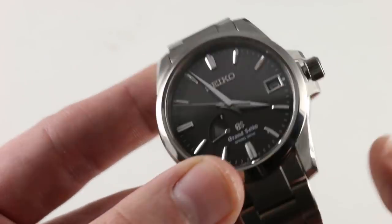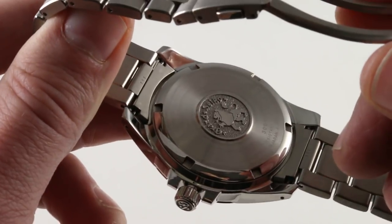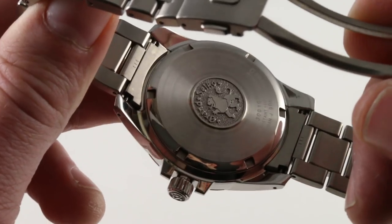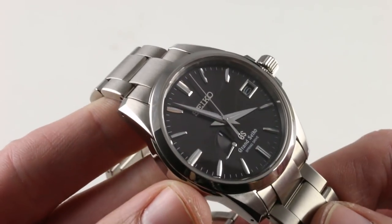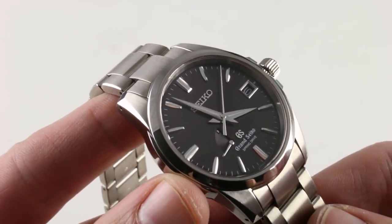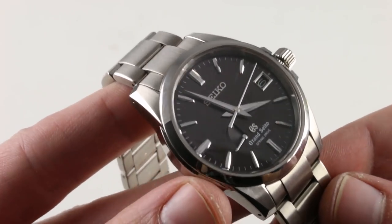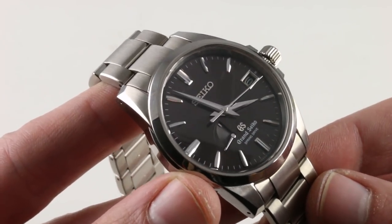It is a watchmaker-manufactured movement, protected to 100 meters of water resistance thanks to the screwed caseback and the screw-down crown. The technically accomplished caliber is lifetime serviceable. This is not an electronic watch — this is a luxury watch, built by a watchmaker, regulated accordingly. When it needs service, it can go back to Grand Seiko. They will service it and return it to you like new. A lifetime watch. Spring Drive is that kind of innovation and that kind of watchmaking.